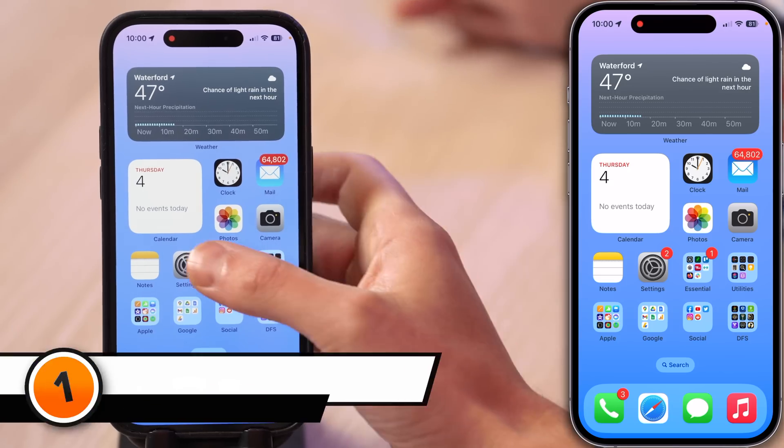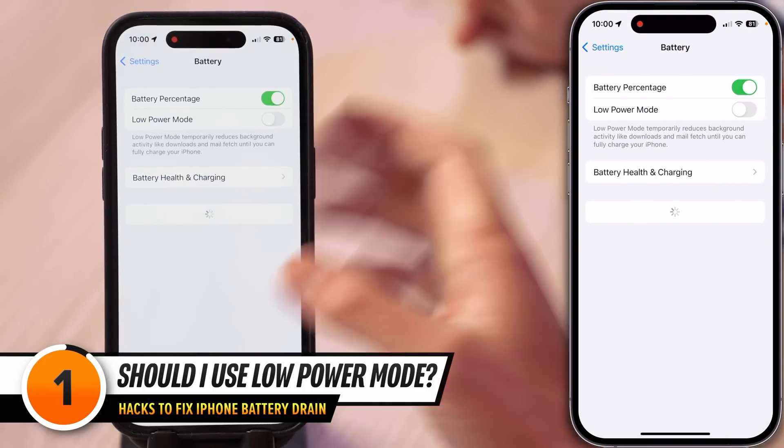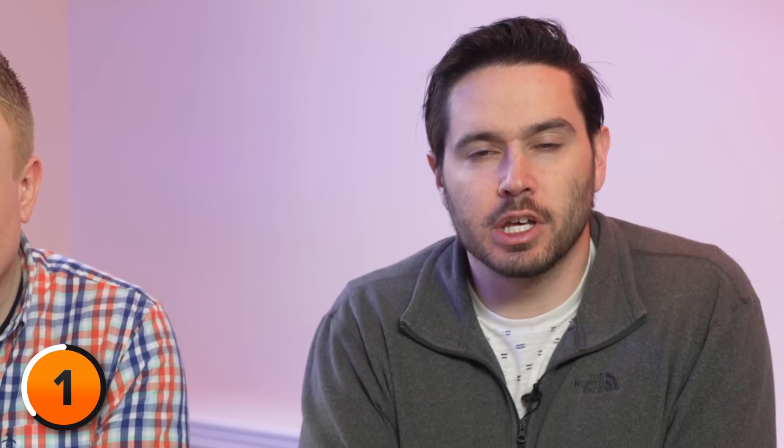Let's start in the battery section of settings and answer one of the most common questions we get about iPhone battery life. Open Settings, scroll down, tap Battery. The big question: should I use Low Power Mode? Only if you're in a desperate battery situation, because Low Power Mode turns off a lot of essential iPhone features like Background App Refresh and iCloud Photos. Instead of turning everything off, we're going to show you how to be selective about the settings you turn off so you can maximize your battery life without losing all of the things that make your iPhone so special.